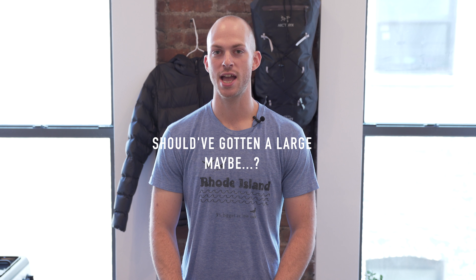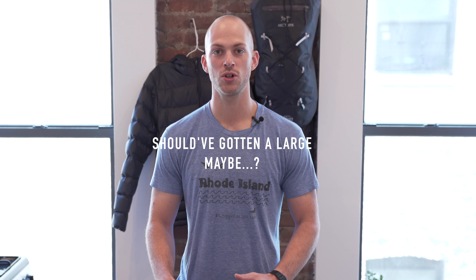Because I got a medium, this jacket doesn't really accommodate for layering at all. I can't put on any additional clothing underneath without feeling restricted or losing mobility.